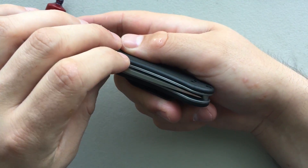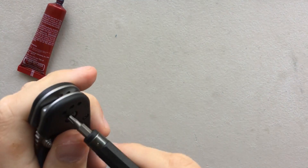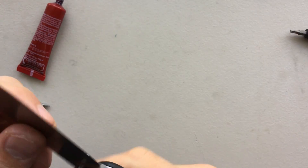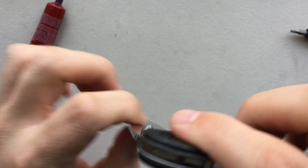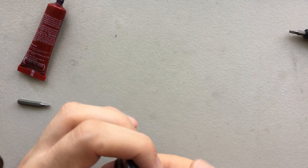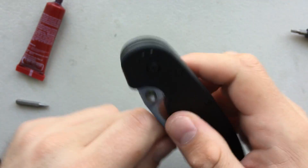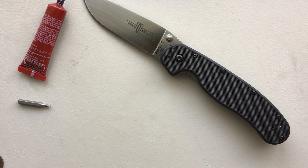Alright, so this is all put back together. Centering's good. The pivot is still too tight, so I'm going to loosen that up a little bit. Another way to tell if you're trapped on the washer is that you'll have some pretty substantial blade play. But right now this is smooth with absolutely zero blade play. Beautiful. That's how you disassemble and maintain your RAT number one.